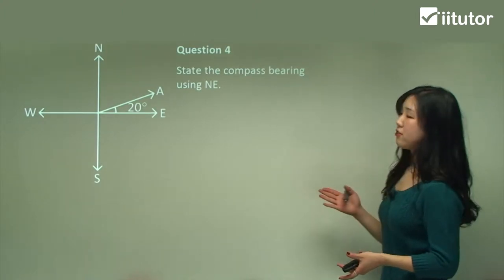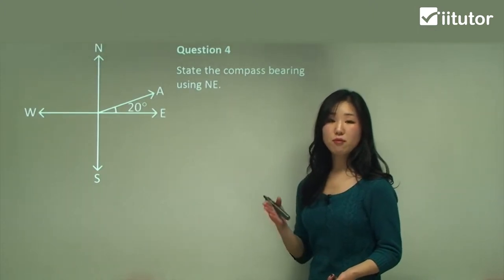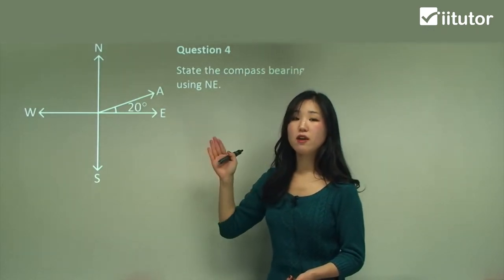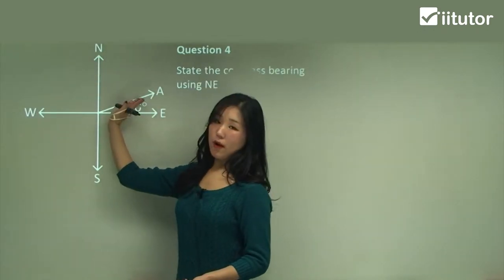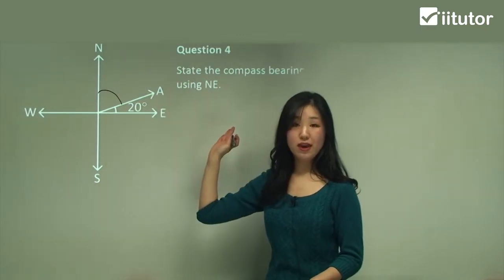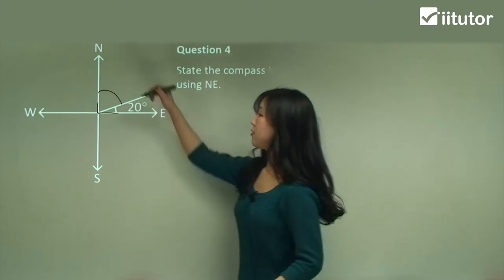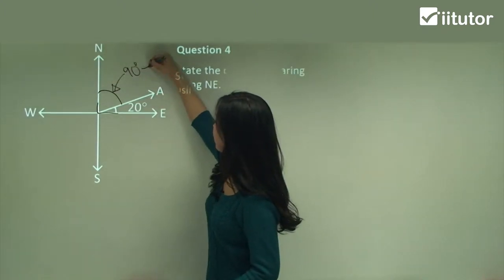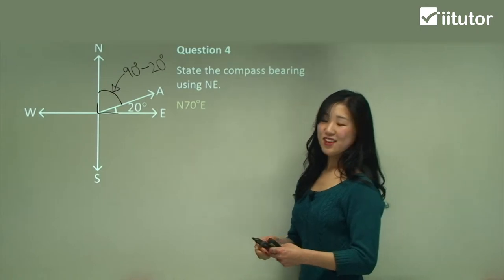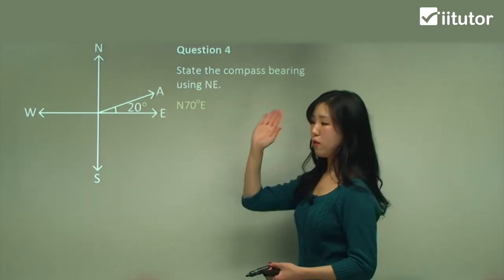Question four: state the compass bearing. It's in between north and east, so north-east. We start from north or south, so we start from north. They give an angle of 20 degrees, but that's not measured from north. We want the angle from north going clockwise towards east. The full right angle is 90 degrees, so the angle we want is 90 minus 20, which is 70 degrees. So it's north 70 degrees east.